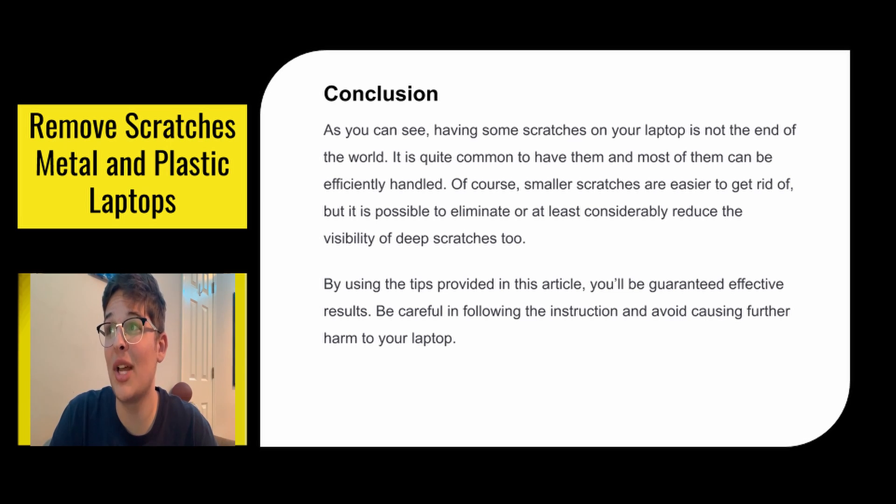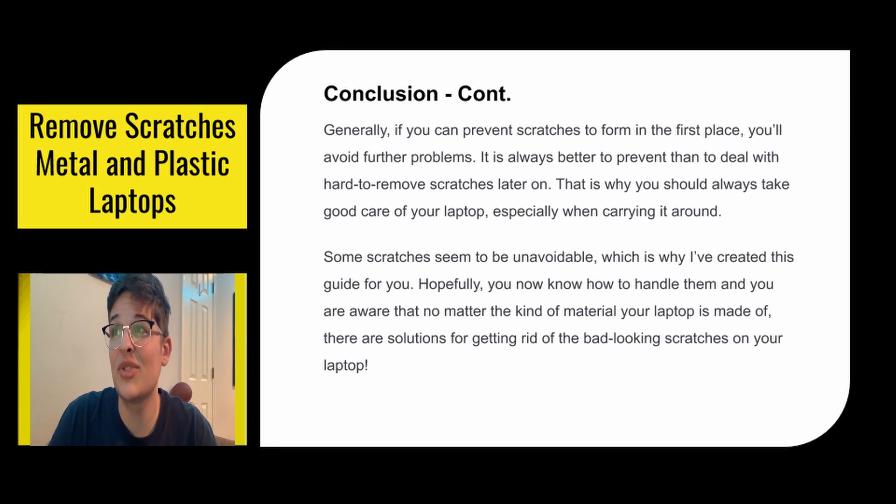As you can see, having some scratches on your laptop is not the end of the world. It is quite common to have them and most of them can be efficiently handled. Of course, smaller scratches are easy to get rid of, but it is possible to eliminate or at least considerably reduce the visibility of deep scratches too. By using the tips provided in this guide, you'll be guaranteed effective results. Be careful in following the instructions and avoid causing further harm to your laptop. Generally, if you can prevent scratches from forming in the first place, you'll avoid further problems. It's always better to prevent than deal with harder to remove scratches later on. This is why you should always take good care of your laptop, especially when carrying it around.